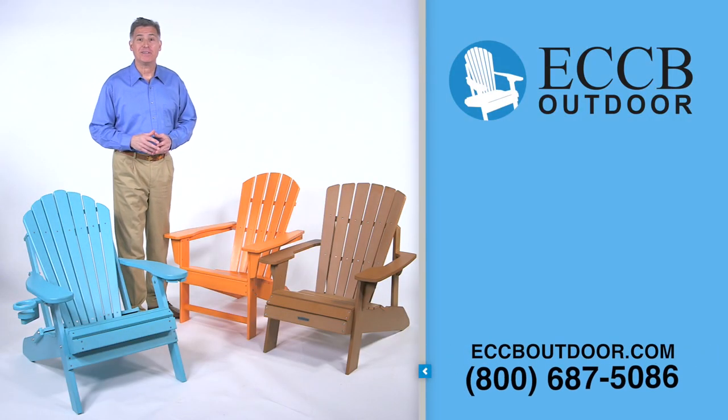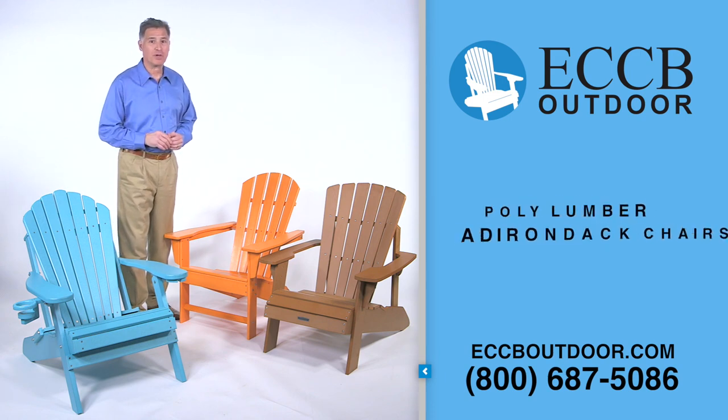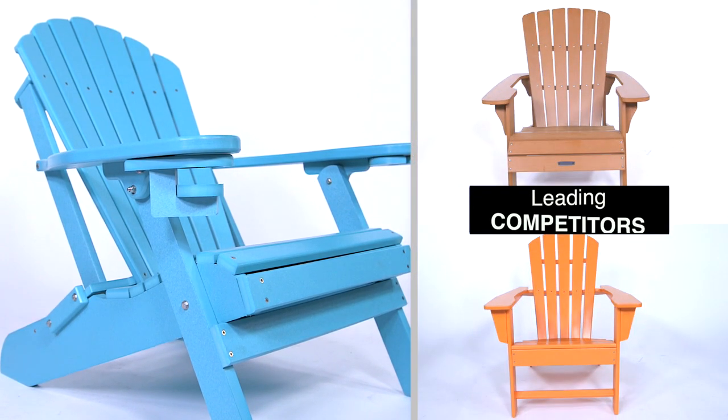Hello, I'm Howard and today we're going to be comparing poly lumber Adirondack chairs from three different companies. This is our Outer Banks Adirondack chair from ECCB Outdoor, and these are the leading competitors' chairs.